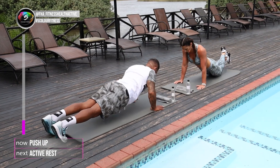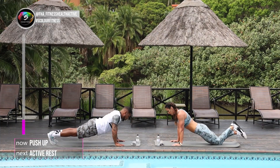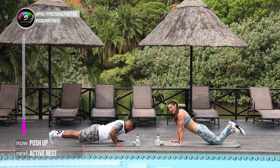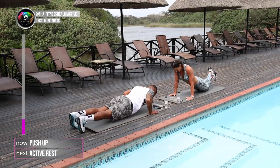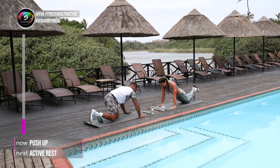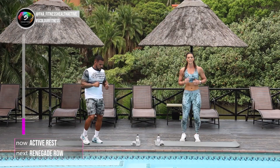Up. Well done. Let those arms burn. Almost there. 5 more seconds. 2 and 1. Well done. Active rest — shake those arms. You can hop on the same spot.